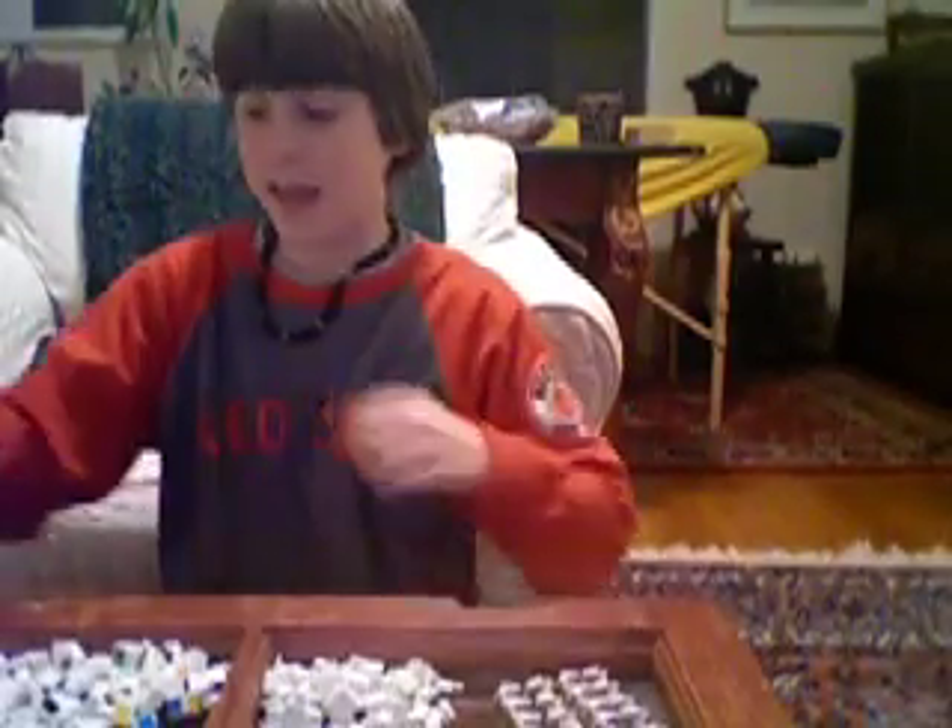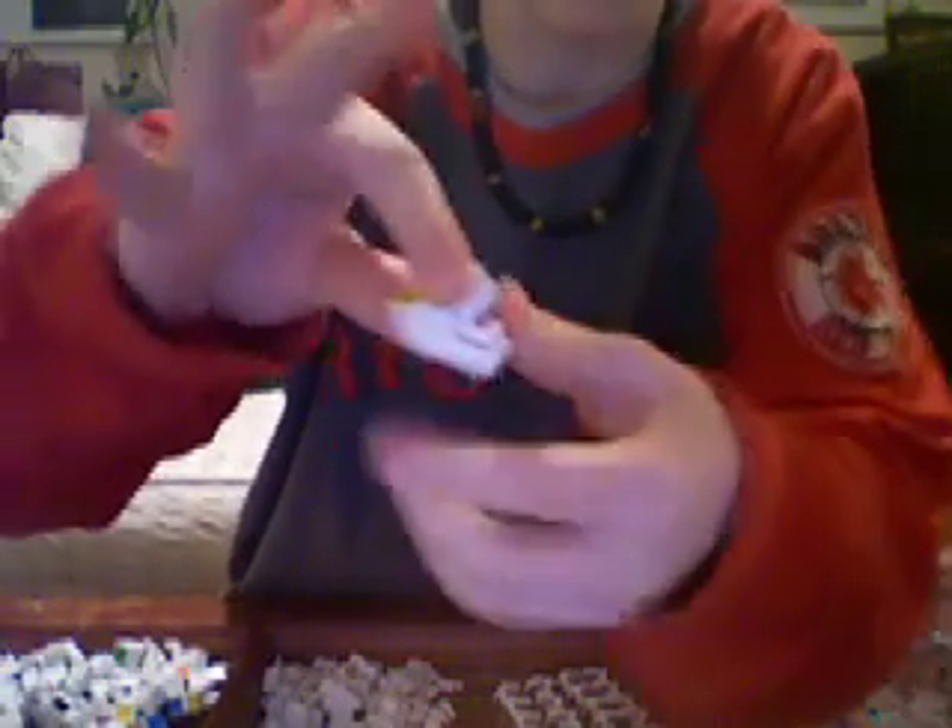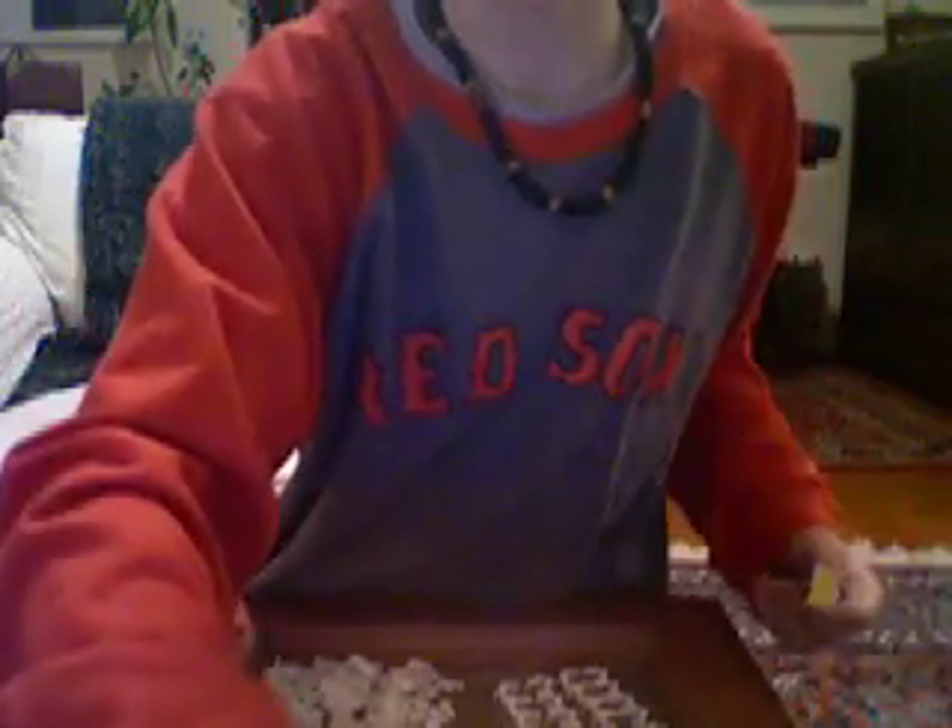Alright, so now I'm going to go to the edges, which go like that — the edges. Okay, now I'm done sorting the edge pieces. They look like that. The whole set looks like this, okay just like that.